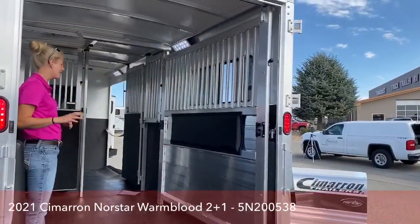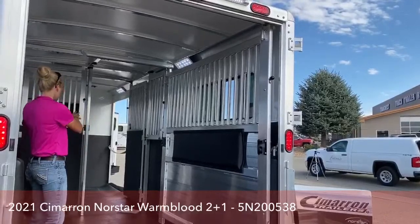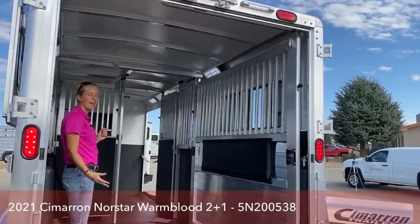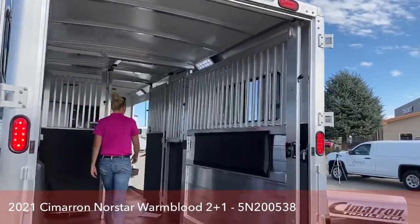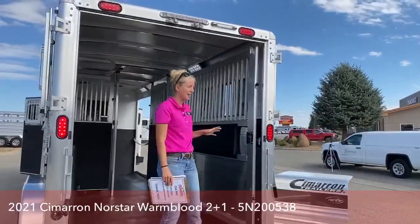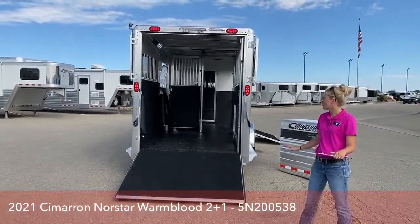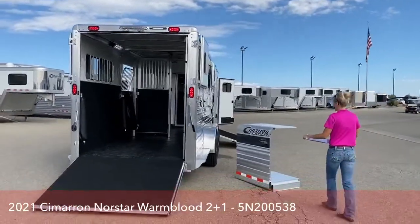If you have a golf cart or something like that that you travel with, it's really easy to just load up your golf cart — you can stick it in the first stall if you want, close it off, and then load your horses. It makes everything really easy, interchangeable, and multipurpose. If you've got a spouse that likes to ride side-by-sides or motorcycles, you can market this as a toy hauler as well. This is one of the reasons we have sold this trailer time and time again — it's very rare for us to get this one in and have it sit on the lot long. The last one actually sold before it was even finished building.